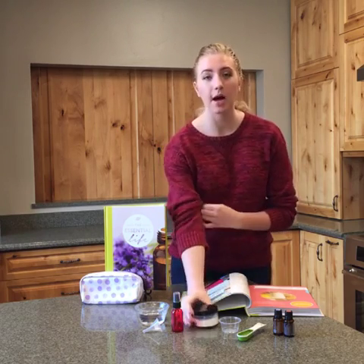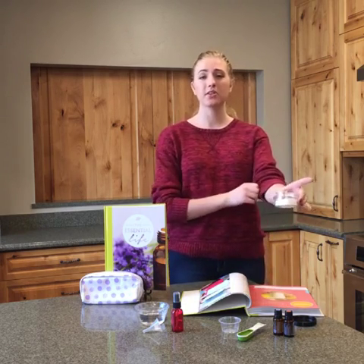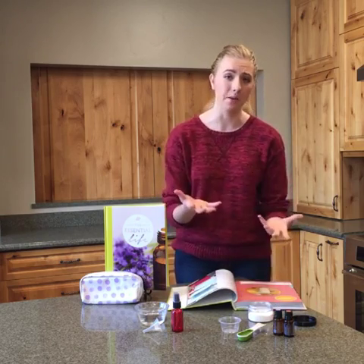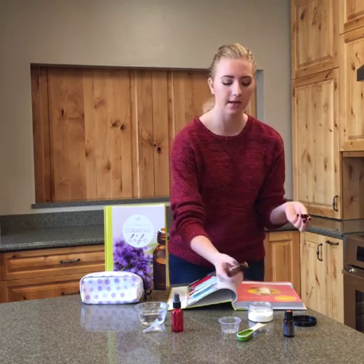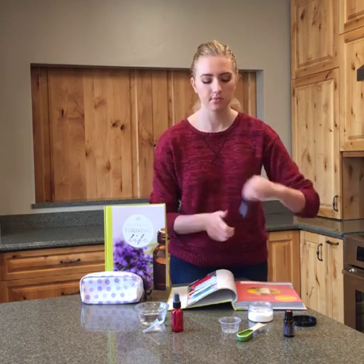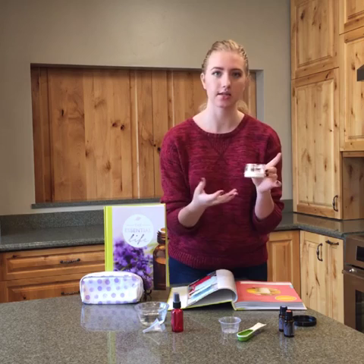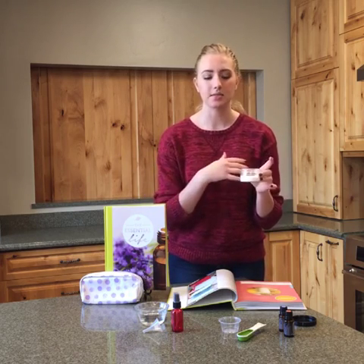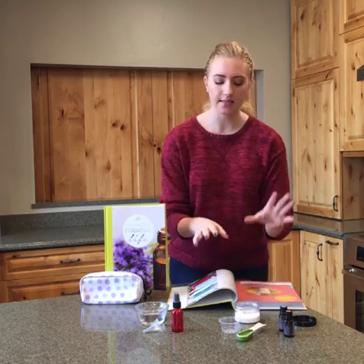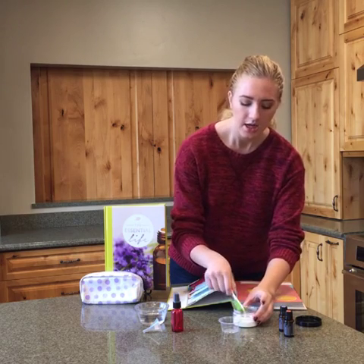So what I did is I took about a quarter cup of baking soda, and I have peppermint essential oil. Now you can either do On Guard or peppermint, you could do a mix of both, or kind of any oil you want, but these two are really going to get the job done. I really like peppermint, so I'm going to put about three drops of peppermint into this little container. This is one of our heavy wall jars that we have on our website — make sure you check those out because they're really great for just about anything. Now I'm going to add about a tablespoon of water to make a little bit of a paste.